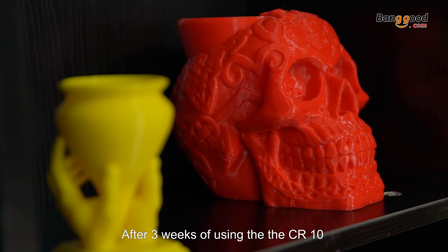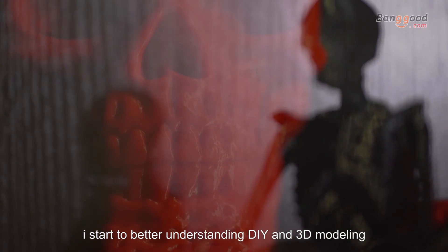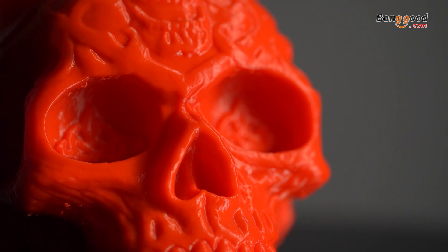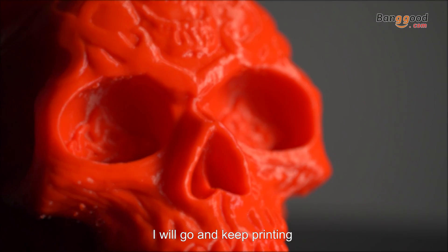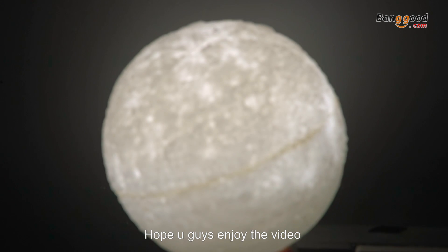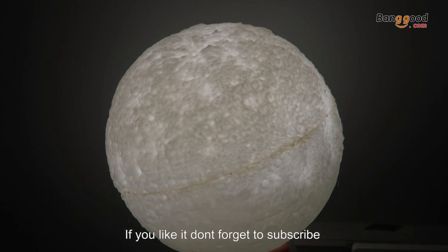After three weeks of using the CR-10, I've started to better understand DIYing and 3D modeling. This is my first printer and I really like it. I'll keep printing, and now it's time to say bye bye. Hope you guys enjoyed the video — if you liked it, don't forget to subscribe. Peace.